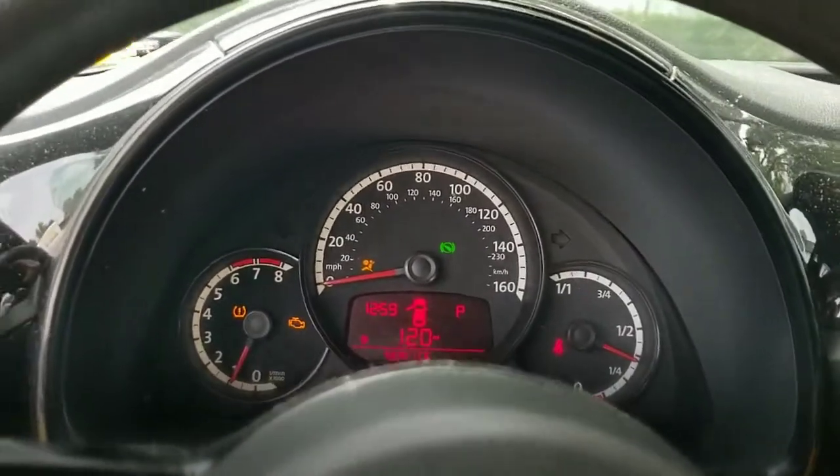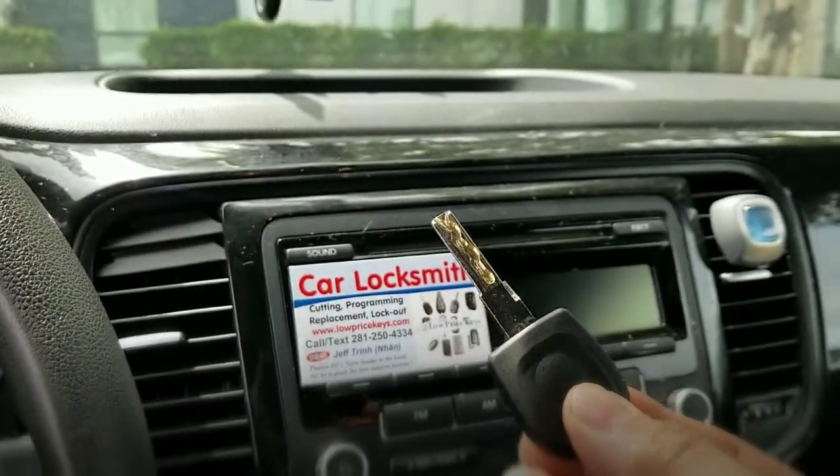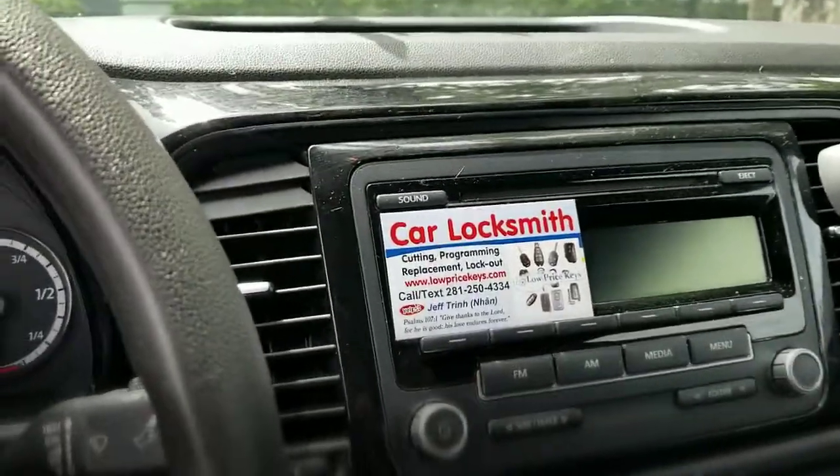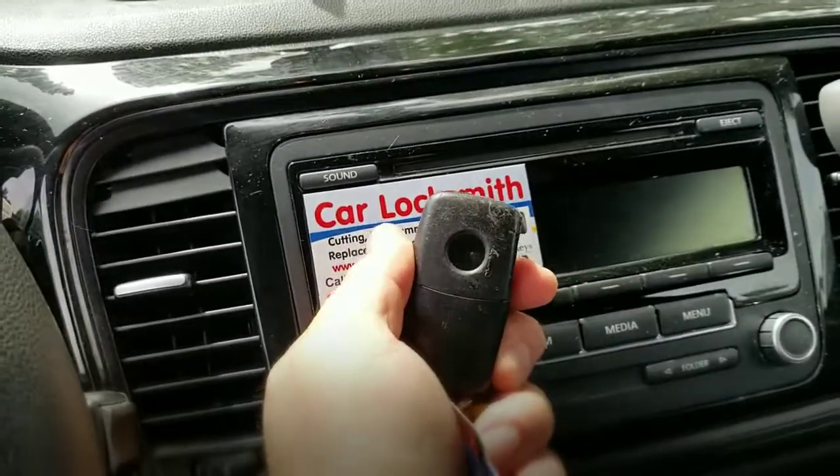Jeff Loprice Keys — if you broke your key, let us know. We'll come out and program another one for you. Jeff Loprice Keys, and have a blessed day.